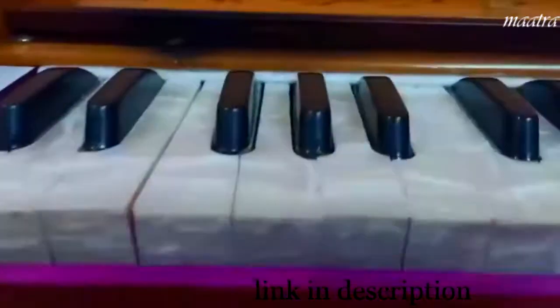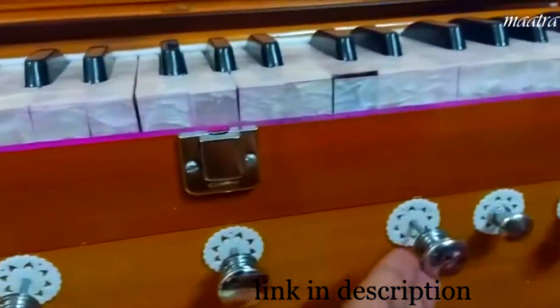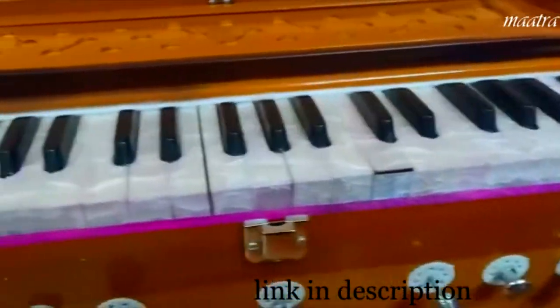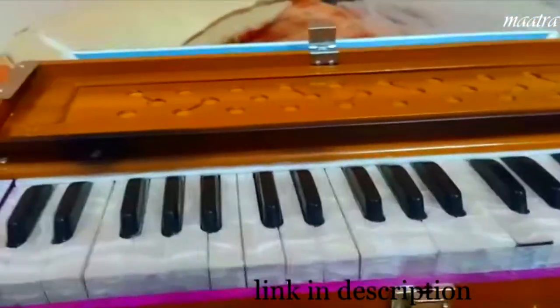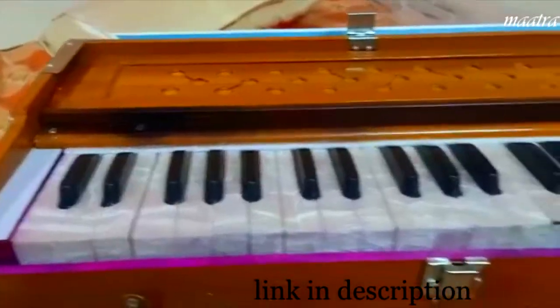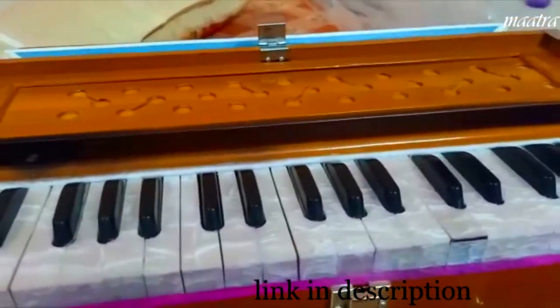Let's see this harmonium. There are total seven stoppers and 39 keys. This is a male harmonium. There are two types of harmonium — one female harmonium and one male harmonium.